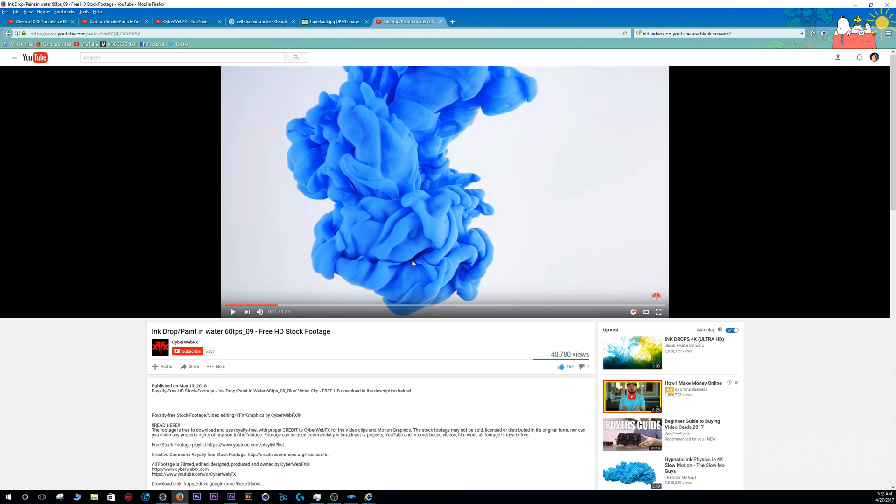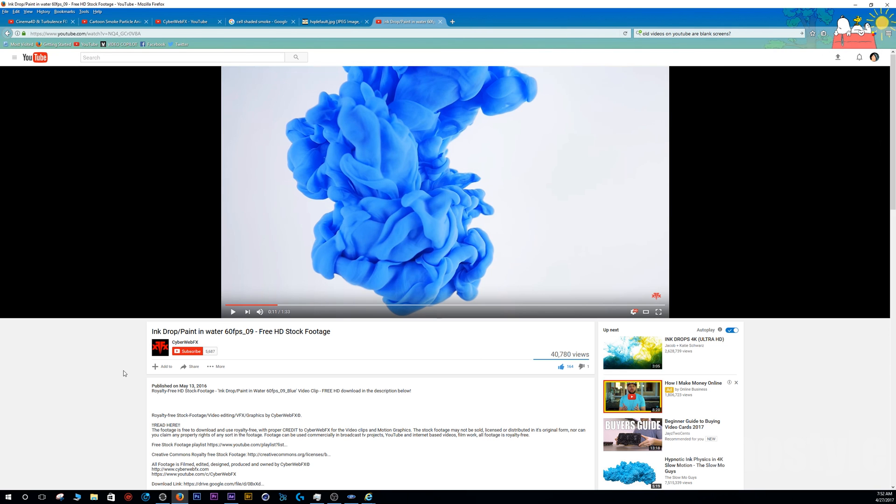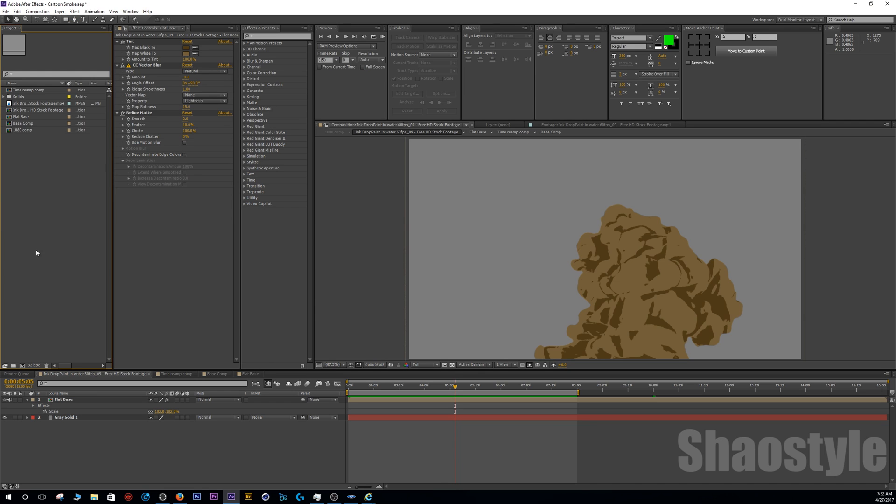I got this stock footage from CyberWebFX — I have the link in the description, thanks to him for making it available. It's 60 FPS stock footage and I don't need that much, so I just used the Video DownloadHelper add-on for Firefox to grab a 720p version, which works well. Either way, be sure to check out his page and leave a like.